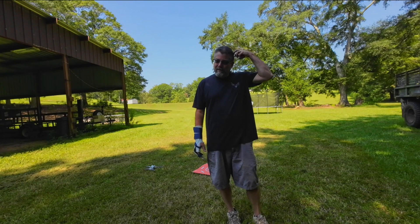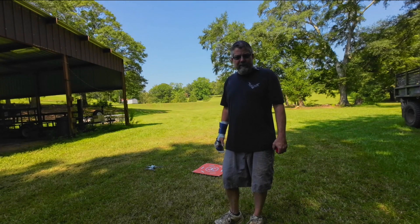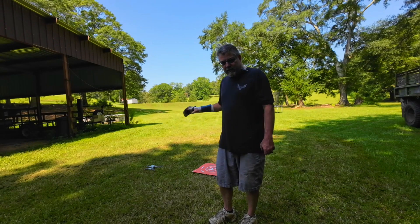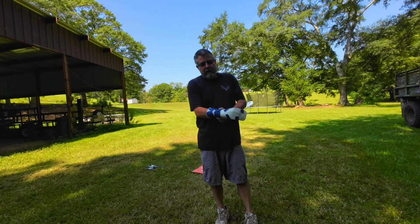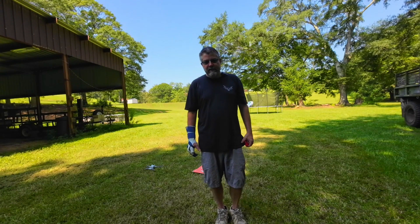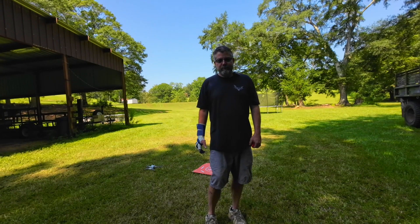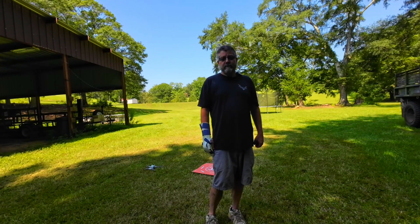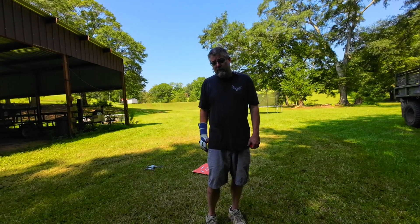Most of the time I take off, I have plenty of real estate to land. Most of the time I don't do a return to home - I manually land it. So anyway, that's the test for today. I hope y'all enjoyed my test. I'm always curious about things like this. DJI guys, if you watch this video - probably won't - but if you do, leave a comment, get a hold of me. Let me know if there's something I'm doing wrong or if there's something wrong with the drone.